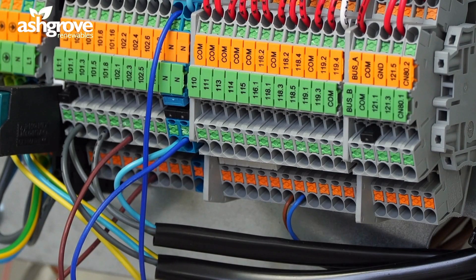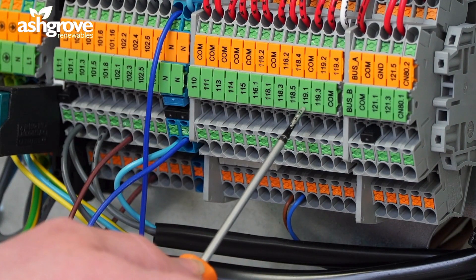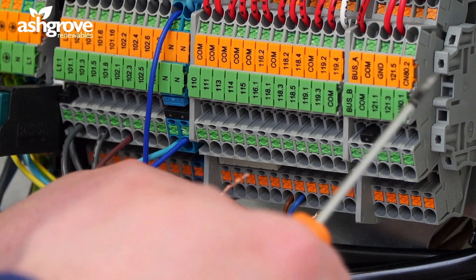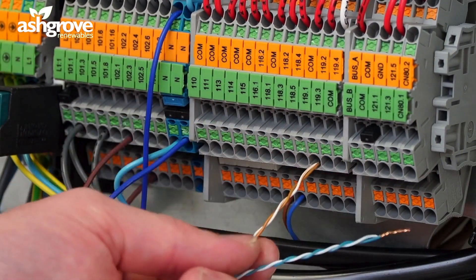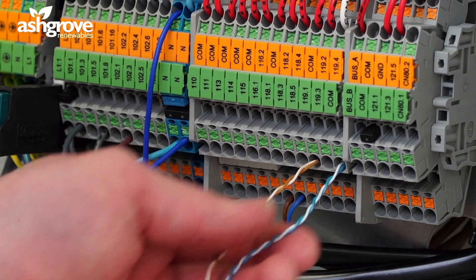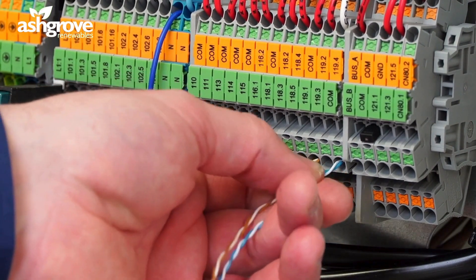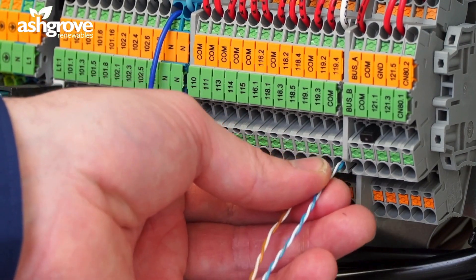For wiring of thermostat zone 2, terminal 1-1-9.1 on the common — we know that's on the green. One end goes into 1-1-9.1, push in, and the other end goes into the common. Again, these are volt-free inputs that are sent back when the circuit is closed; the heating will go off.